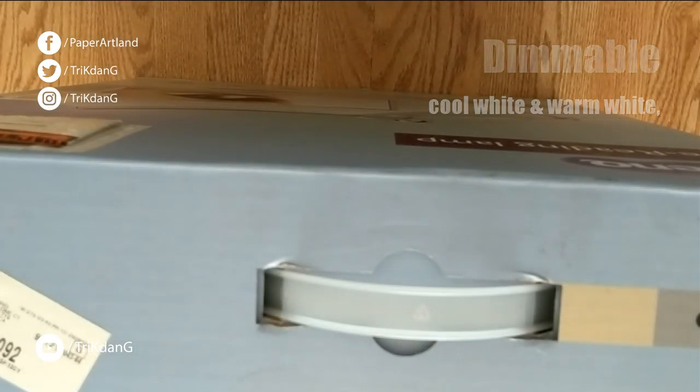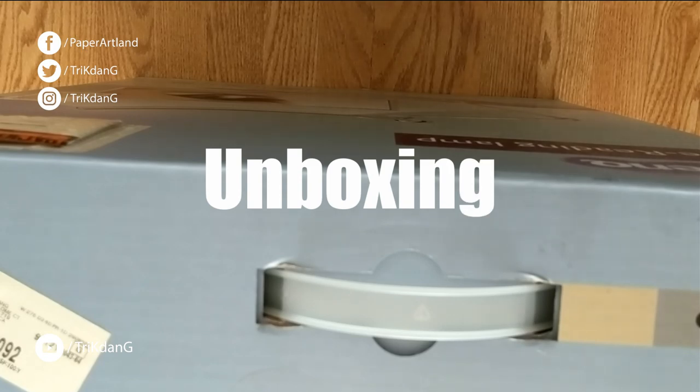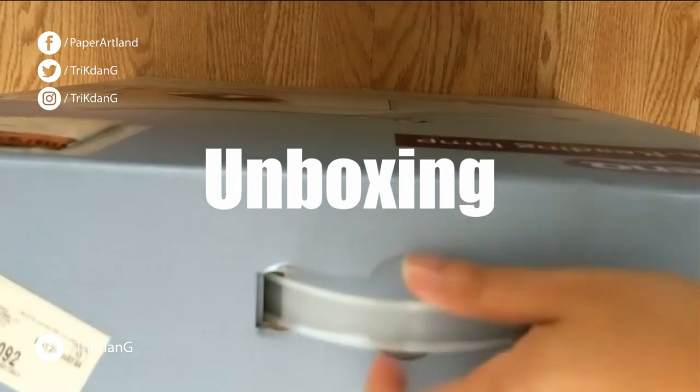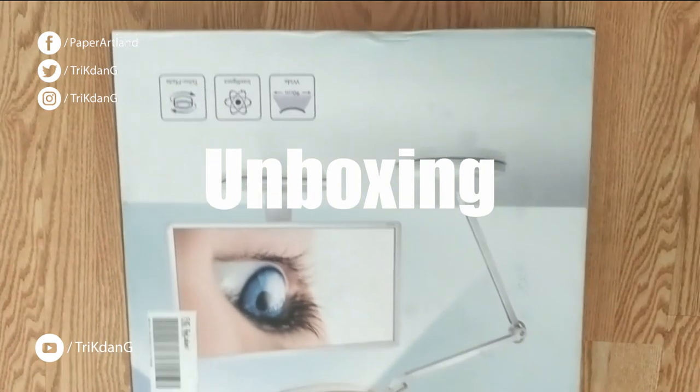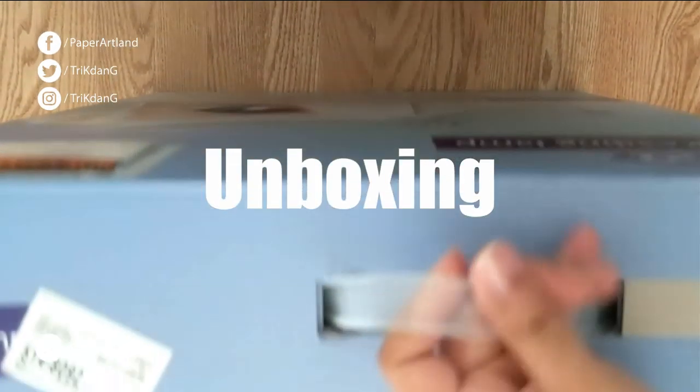Hey guys, let's test out this lamp. This is a very cool one. Even on the shape, I see this is very awesome. Let's check it out. Let me put it down. So this is how it looks like. Let me take it off and see how it looks like. It's huge.